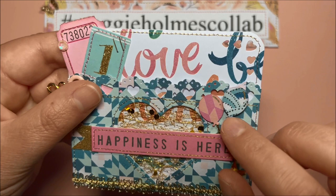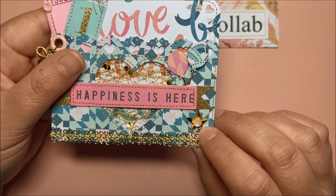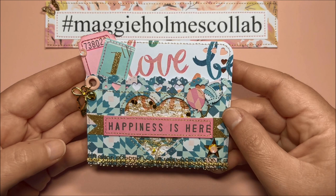I used a golden marker for some accents, and then I used thread for the strings of the balloons. In here I have this star from the Carousel collection and some sequins. I also used this beautiful trim from Hobby Lobby at the bottom, and I think it turned out so pretty.